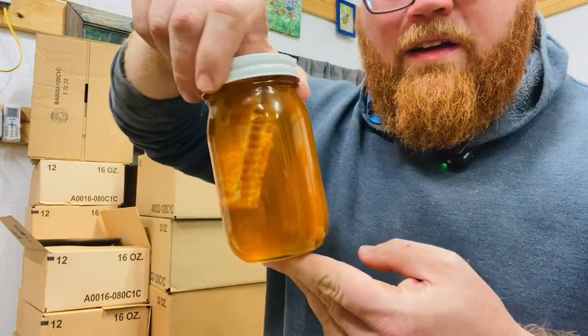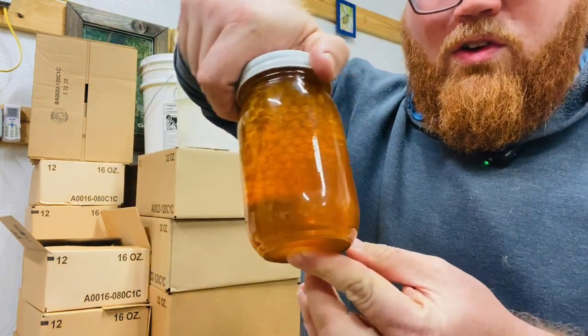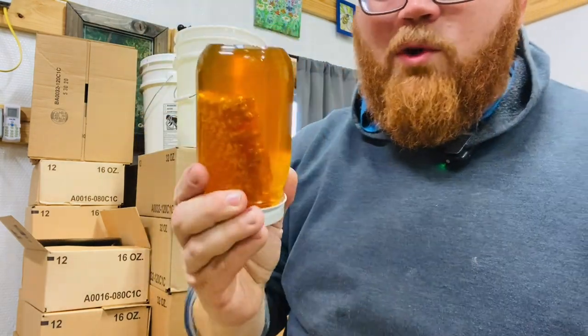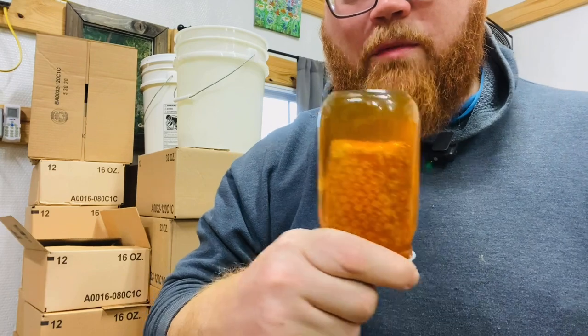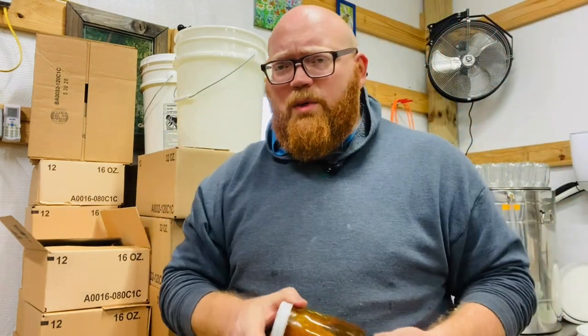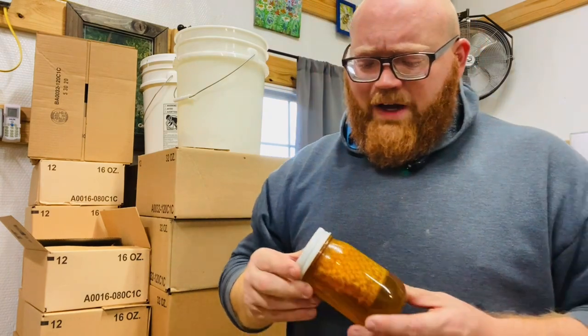You can see there, it's a good little hunk of honey. It's a two by four cut using a pierced comb cutter, which I love — the pierced comb cutters are amazing tools.